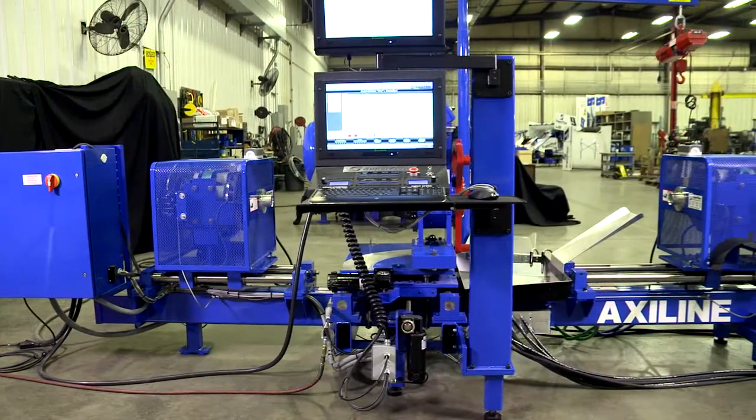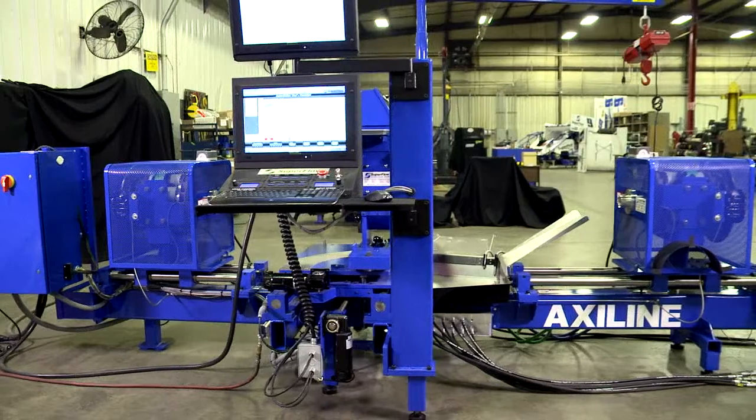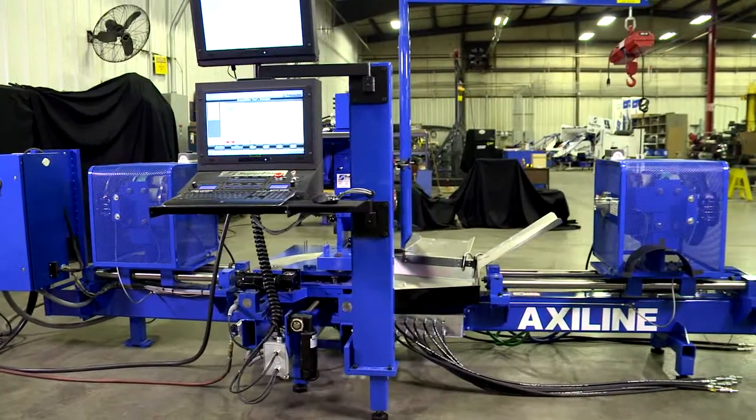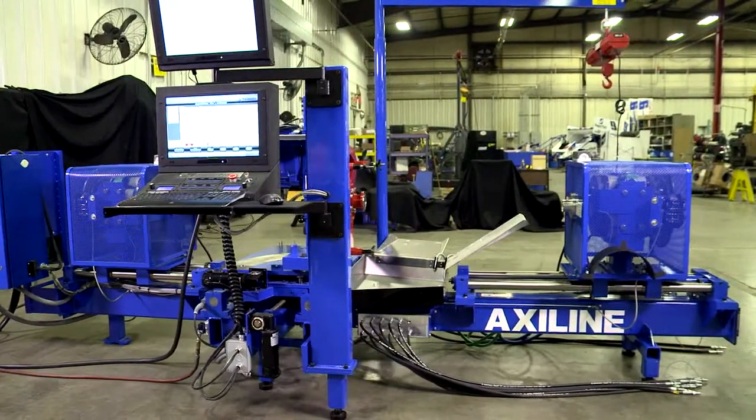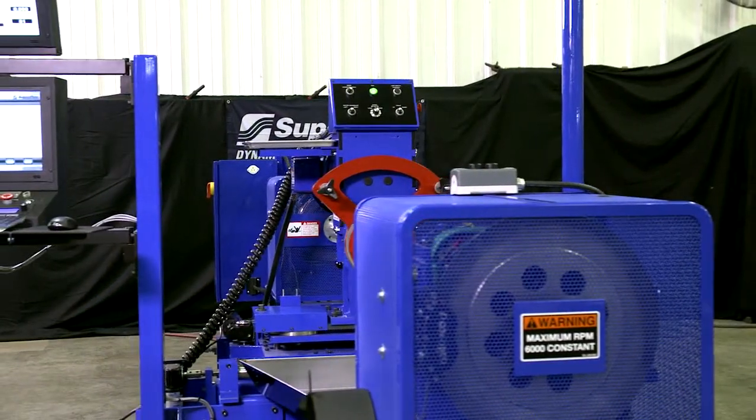The AxiLine 97000 transmission dynamometer is designed to test light and medium-duty automotive transmissions and provide remanufacturers unmatched performance, quality, and value. The AxiLine 97000 is efficient and easy to use.